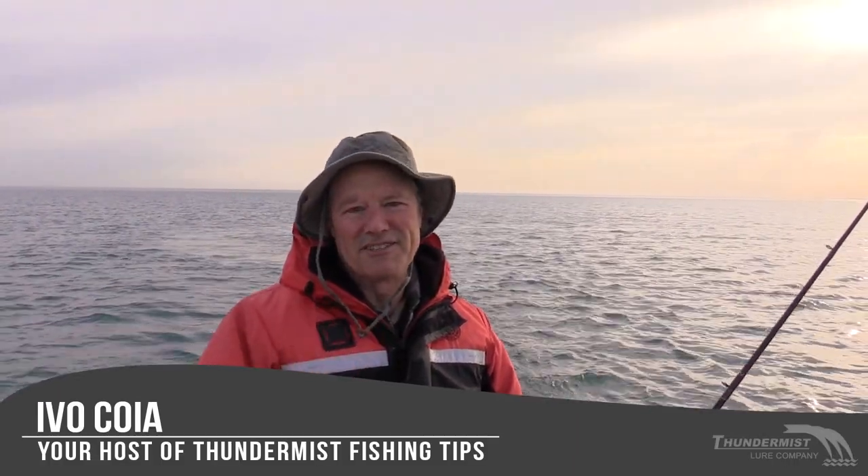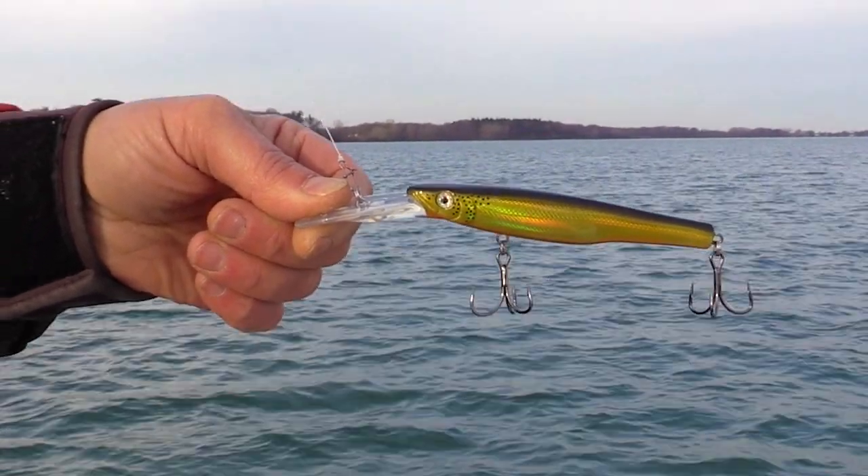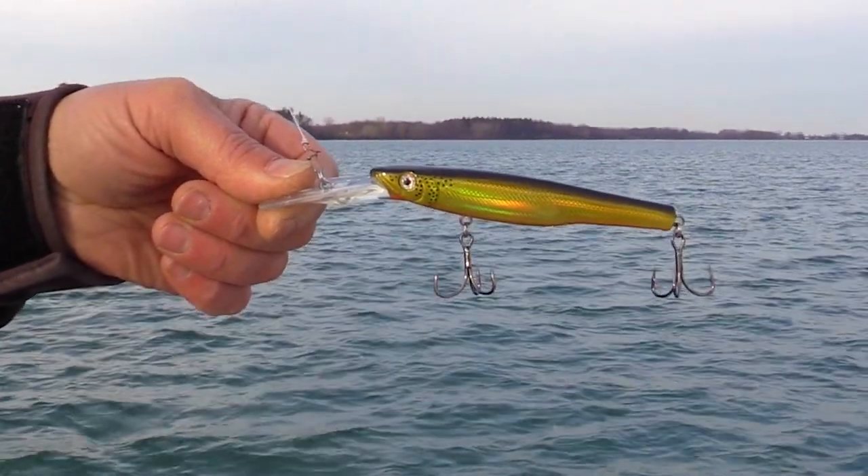I'm out here on Lake Ontario. I love this time of year — it's early May. The water temperature is 44 degrees and today we're looking for lake trout and/or brown trout. I'm running the American Smelt crankbait in gold today because it's partly cloudy, a little sunny, and the water is a little bit murky. I like running gold when the water is murky under semi-overcast conditions. I also brought silver purple and silver blue — I might mix things up depending on how the bite goes.